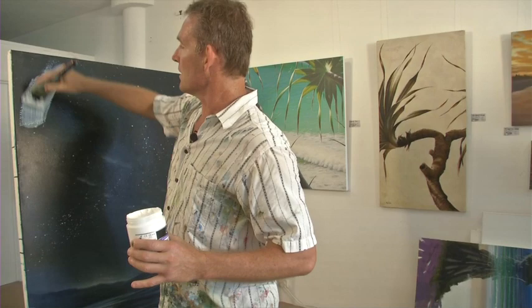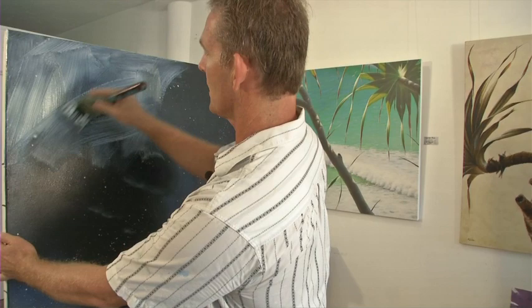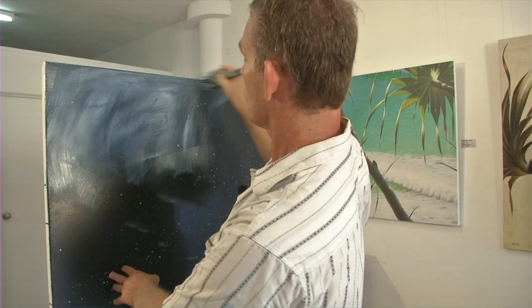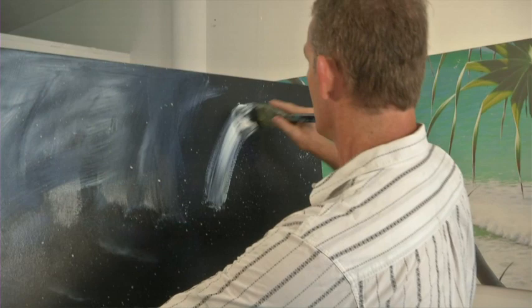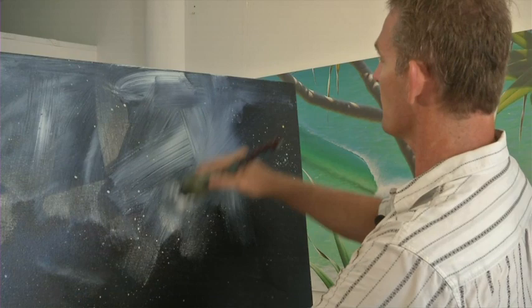You get a nice big healthy dollop and throw it on, and just start spreading it around like that. Try and keep a wet edge, so I go across in strips, and you'll notice that I'm mixing up my brush strokes. If you want some of this texture to show through later on, then leave plenty of tooth in the surface. If you don't, just soften it off with the tip of your brush.